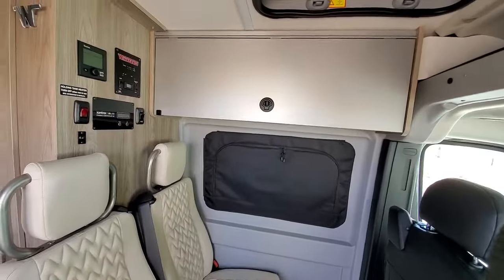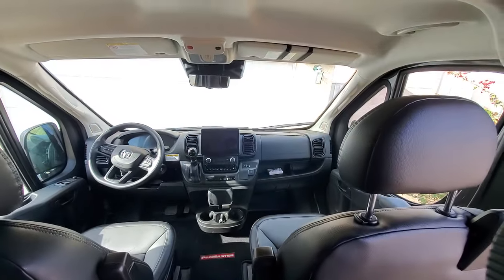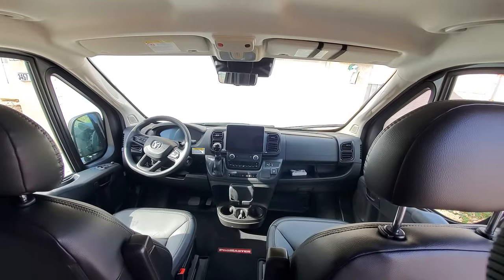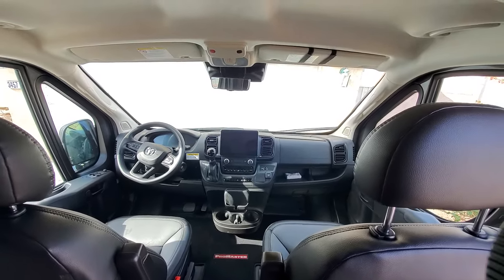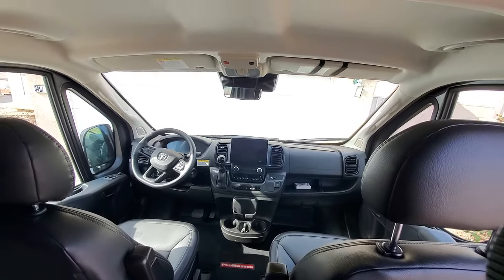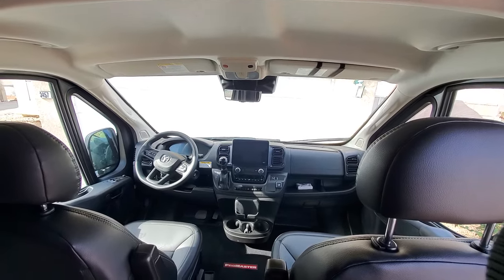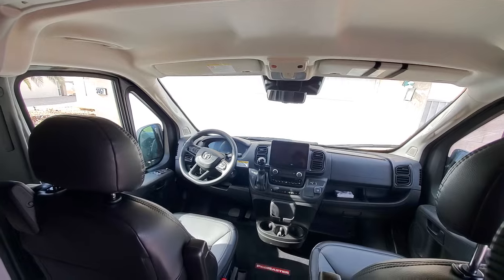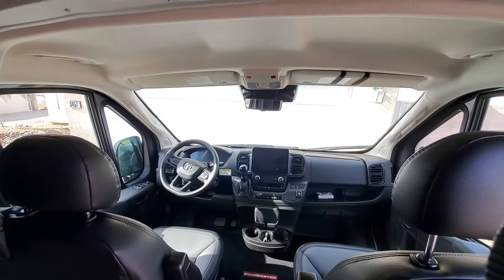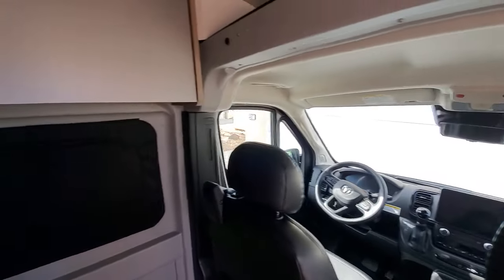Let's cover the driver and passenger side area real quick. No issues with the infotainment system, with the radio — the wireless charger still works well. The braking system still works, the start-stop system still works, all the controls on the steering wheel work, the dash works, none of the lights have fizzled out — everything's working as expected. That's a plus.